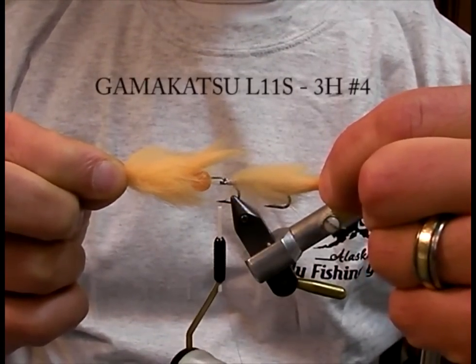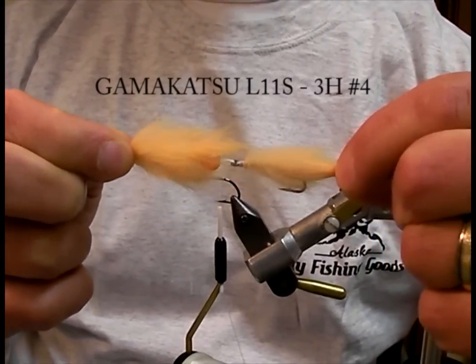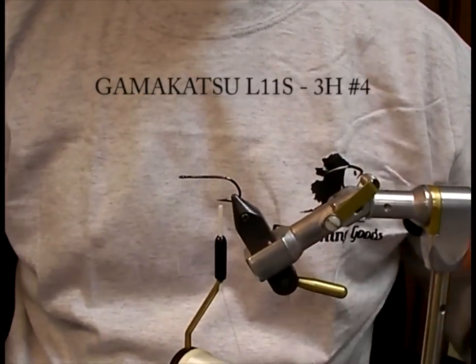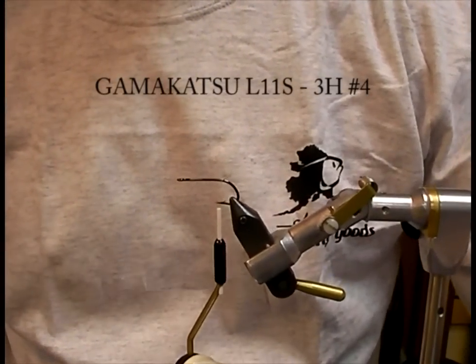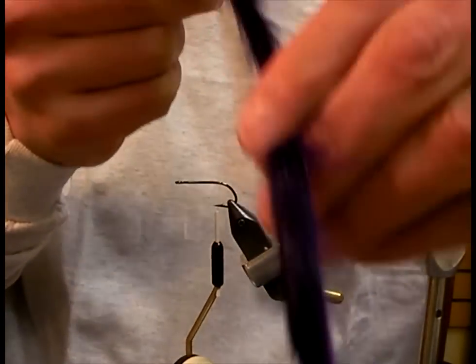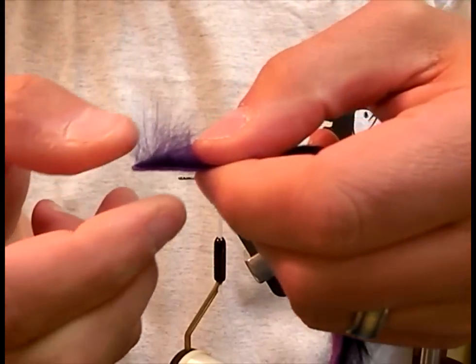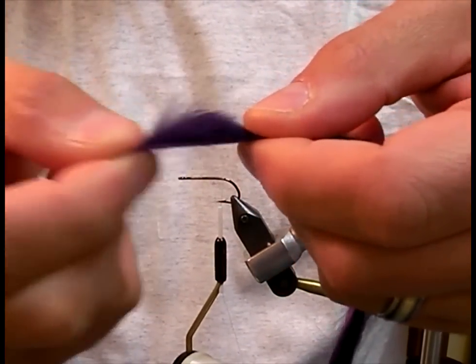The Barrel Illegal is a simple yet deadly flesh and egg articulated fly. It calls for a straight cut tail of rabbit, where the fur runs parallel to the leather, creating lots of movement.